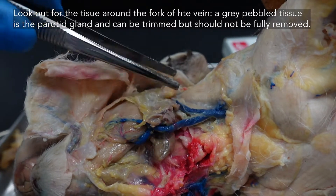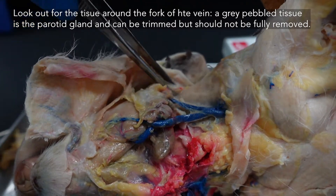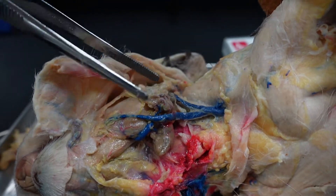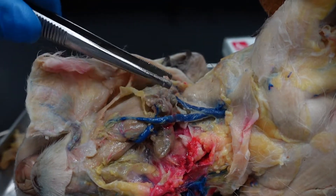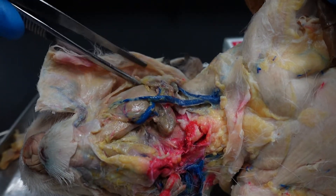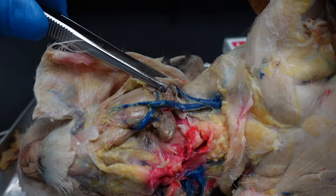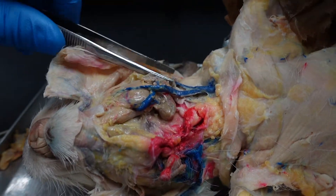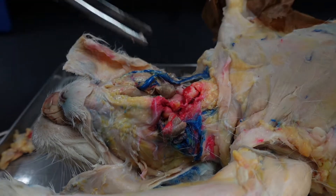Similarly, buried underneath some of this fat — depending on your individual rabbit, you may have more or less to deal with around here. In general, just keep it intact. There's nothing underneath there that we will have you be looking at. So just up in the corner of the cheek, keep that parotid material, lymph nodes, all that stuff in place.